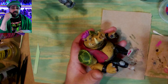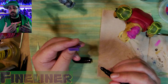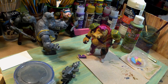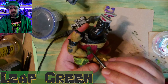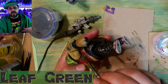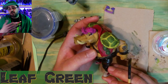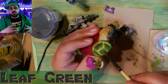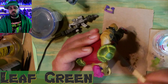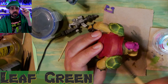I also use a toothpick to get in the line of his mouth to make that darker, so it pops out more. I have some leaf green, and I'm just gonna use this to dry brush over the grenades, and then also the shoulder pads — all the other green parts — just so it's not just one green, and it makes it look more realistic, gives it some texture and different colors.